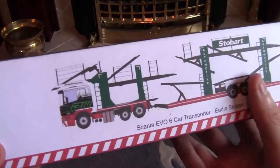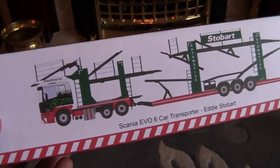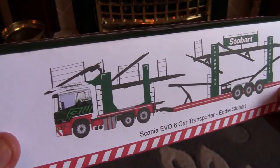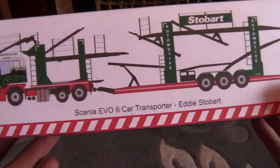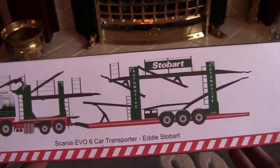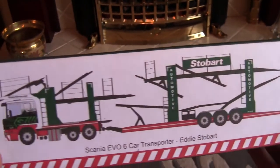Starting with the top of the box — it's a bit like the Atlas Editions collection actually. It's got an image of the truck we're going to be looking at today and as you can tell it is quite a long truck and quite impressive. It's a Scania Evo 6 car transporter in Eddie Stobart livery and it's part of Stobart's automotive division.